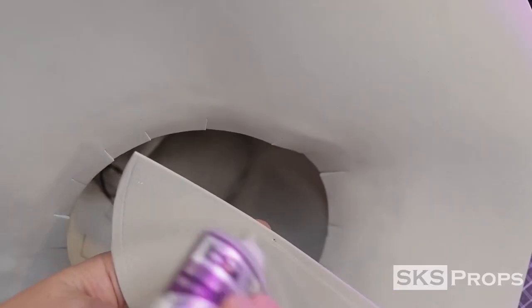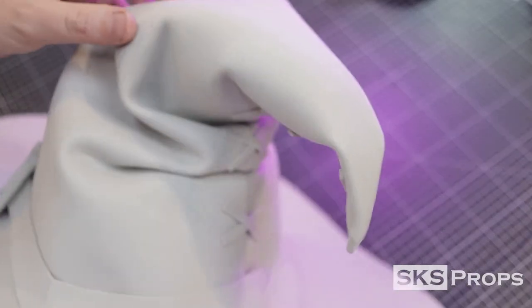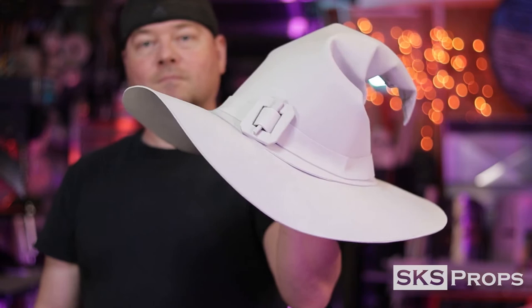To keep the polyfill from coming out, I take the original circle that we cut out the middle from, cut it in half, and glue it into place. It doesn't have to look pretty because nobody will ever see this. Overall, I'm really happy with how this hat looks — you would never think that it's just 2mm foam.